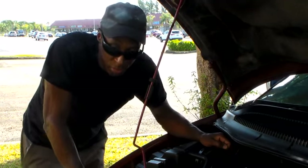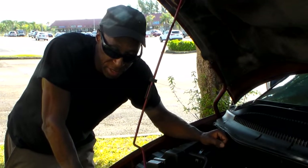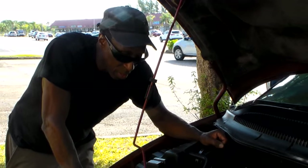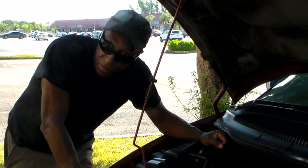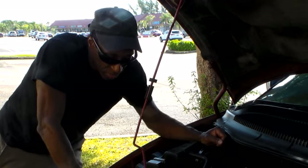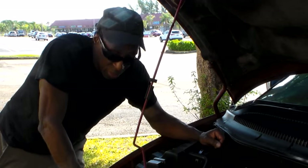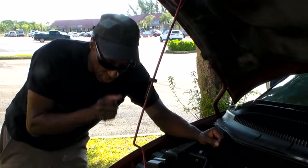Welcome to today's project — we're going to be removing our AC compressor. I had it tested and it has a very low reading. I'm going to be traveling across country, so I think it's a good idea to just go ahead and put a new one in. I don't want anything to happen on the highway. So I decided to do a video on removing this compressor on this 2005 Dodge Grand Caravan.